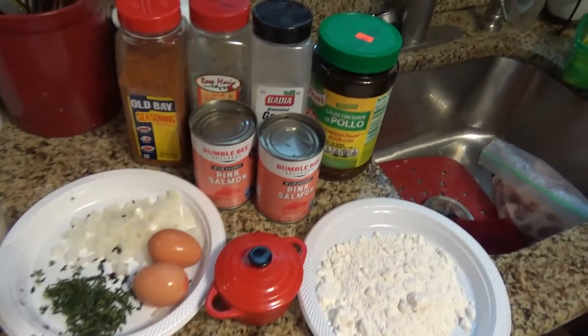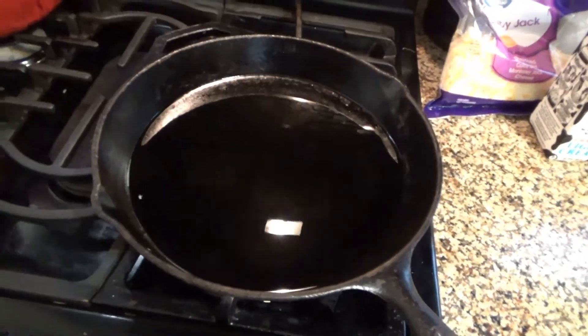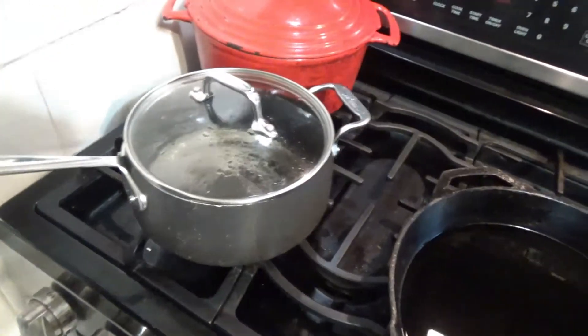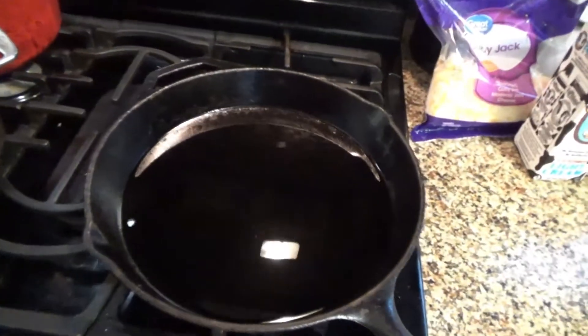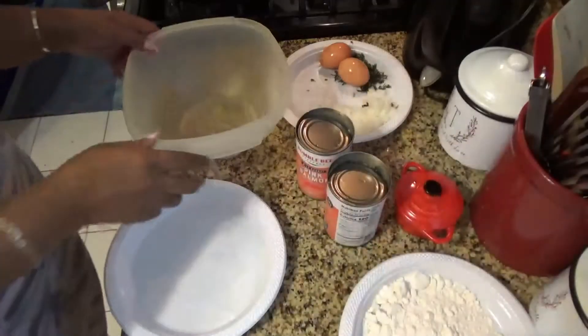I will be using most of these seasonings in the grits as well. We have our oil on and our pot lid for the grits. So let's get busy.